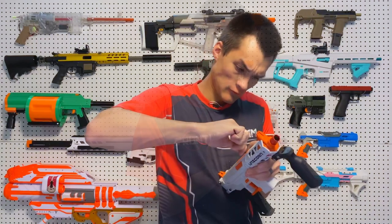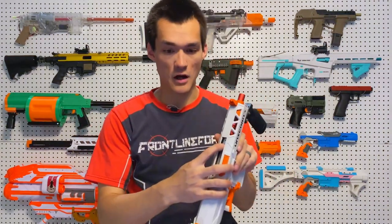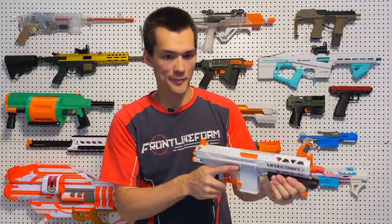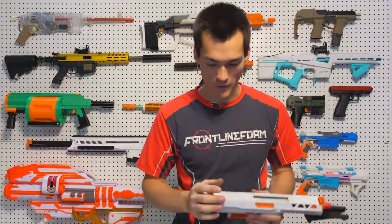You can pop that out — there we go. So that is where you would install a top prime, and it connects to the priming slide. The spring can be pretty beefy, but not bad — if you're a bigger person running a smaller blaster, it should be fine.